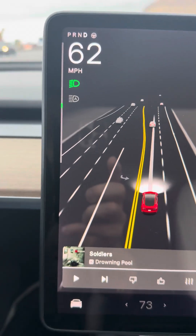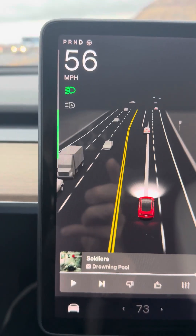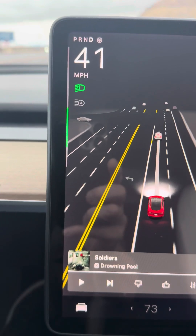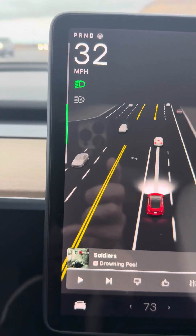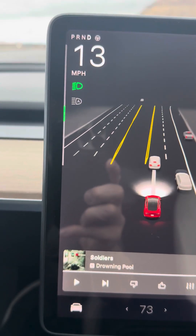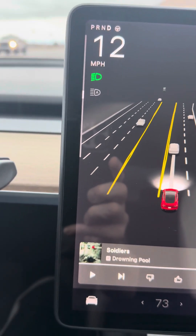I wanted to get to this next stoplight and show all the regen braking. All of that was all regen — I didn't need to touch the brakes at all.